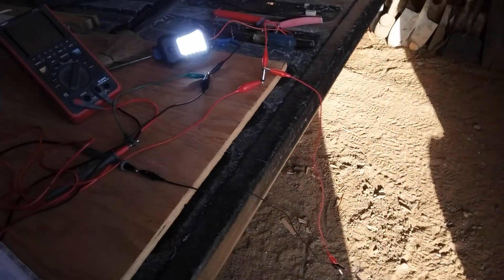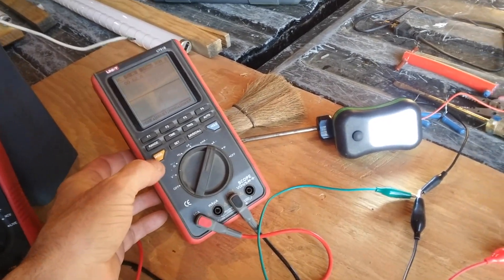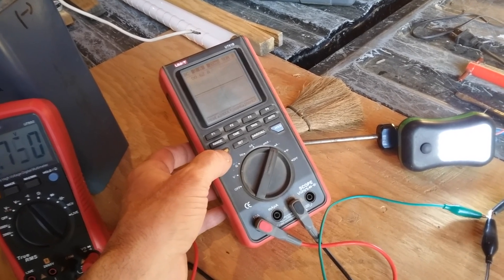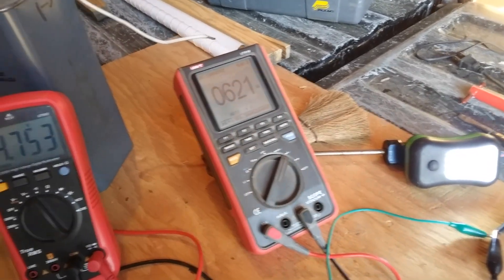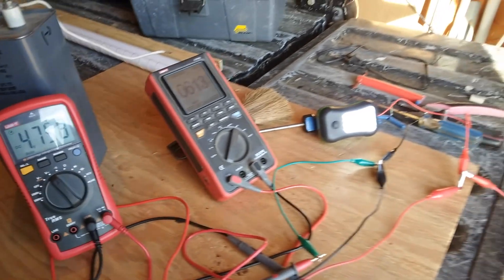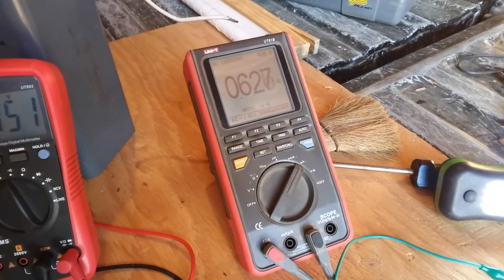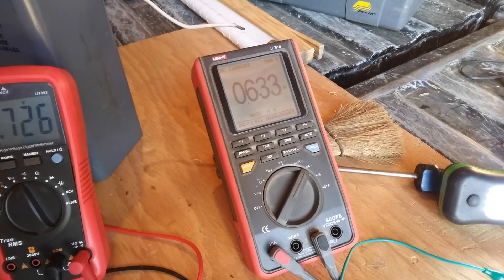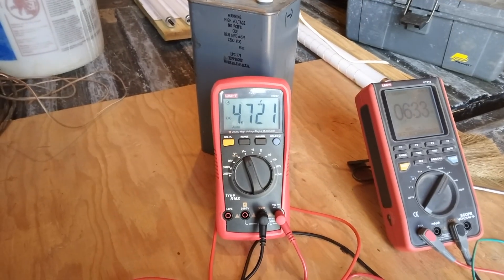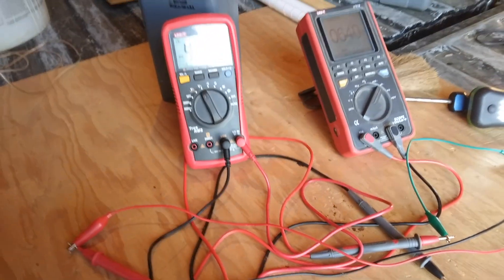I have the little panel set up hanging in the sun. I'm running that flashlight that I was using before, and I'm getting some readings here. I usually don't bring out this meter unless I know I'm not going to fry it — keeping it away from high voltage because this one was pretty expensive. This is that high voltage meter I got before. We got 0.63 amps and 4.7 volts. It's pretty steady, gone up a little bit.